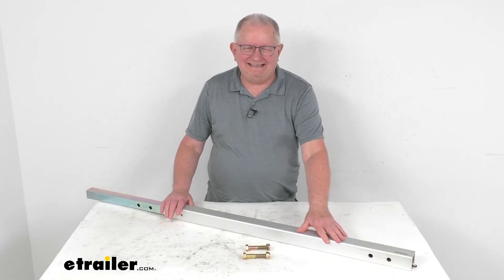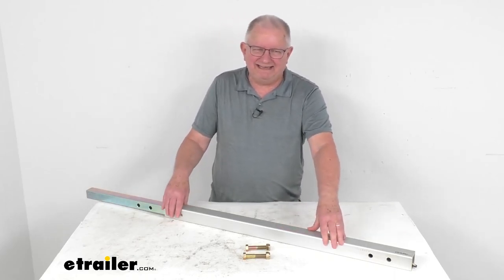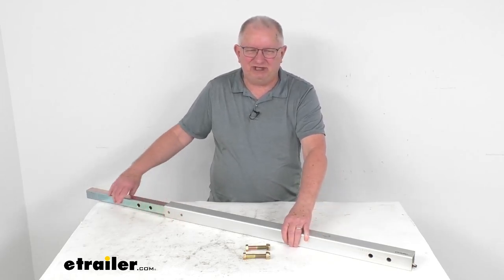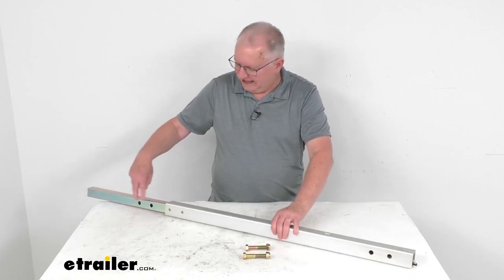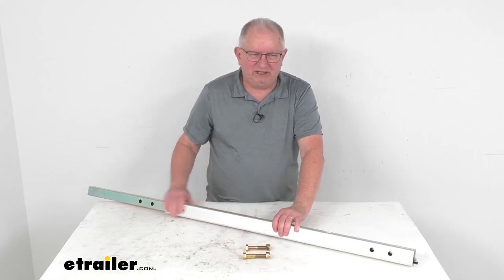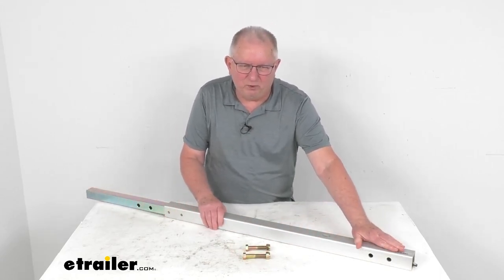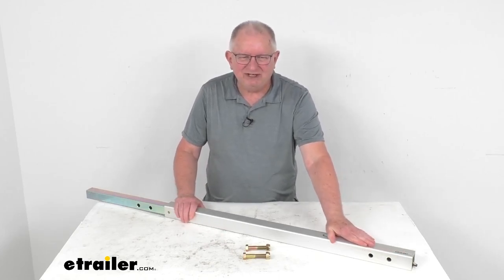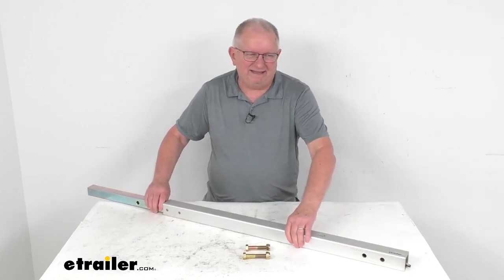To add the three-foot extension to your trailer, you'll remove the standard tongue from the trailer, then insert the shank end of the extension into the standard tongue, line up the holes, and use the included bolts and nuts to secure it. You'll also want to plug in the included four-way wiring harness extension on the inside of this extension to the standard tongue connection, then extend it out the back of the extension.